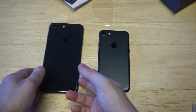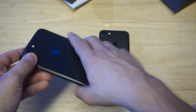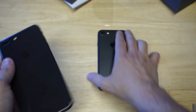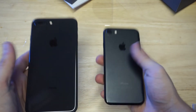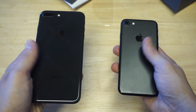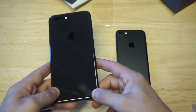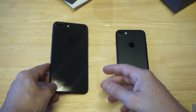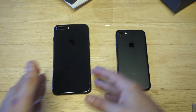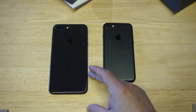Straight out of the box, no doubt the design is very sleek. But it is slippery. I can tell you right now between holding this iPhone 7 and holding this 8 Plus, it feels pretty slippery. There's probably going to be a lot of cracked backs on these newer models for sure. You're definitely going to want to put a case on it.